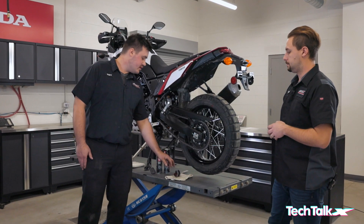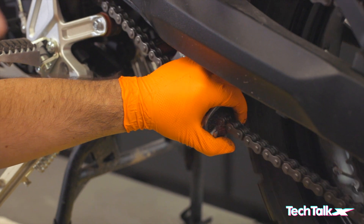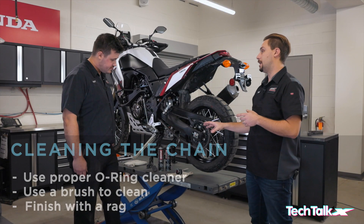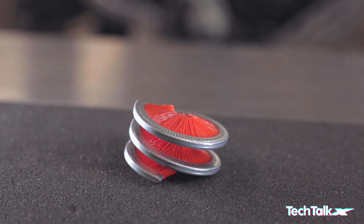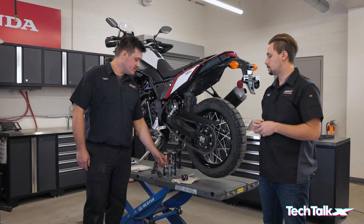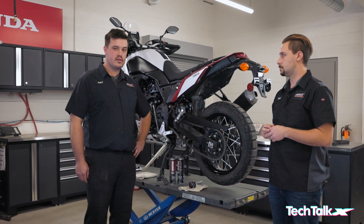Once you've completed that step, you're ready to use your chain brush. You thread this on and basically just rotate the chain back and forth until you've completely gone around the entire length, then finish it off by cleaning the debris off with a shop towel or rag. The bristles on the brush get in between those pins, rollers, and plates to loosen up contaminants like sand and road debris so you can clean it properly.